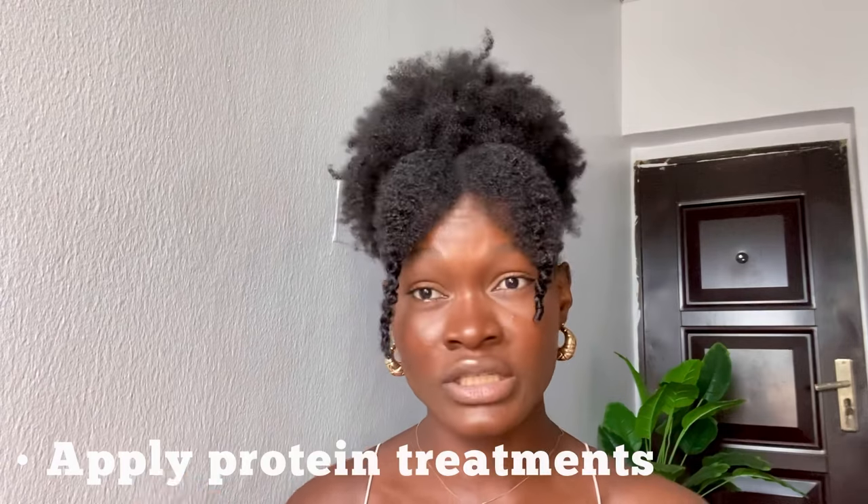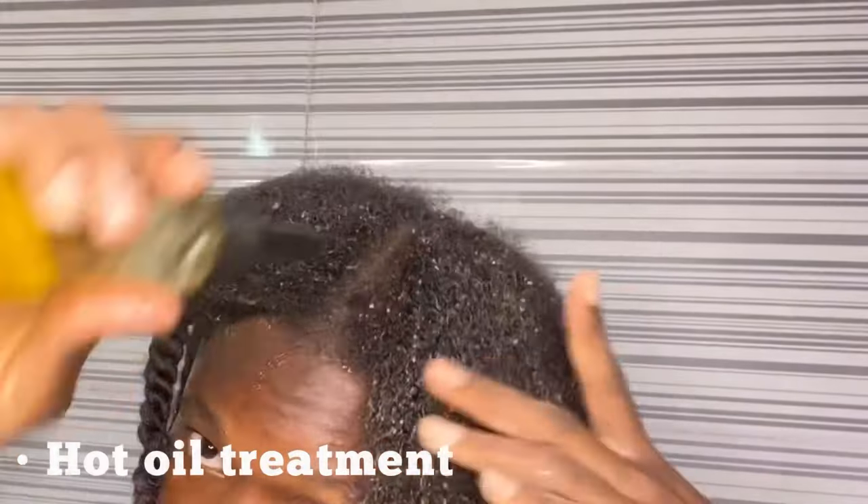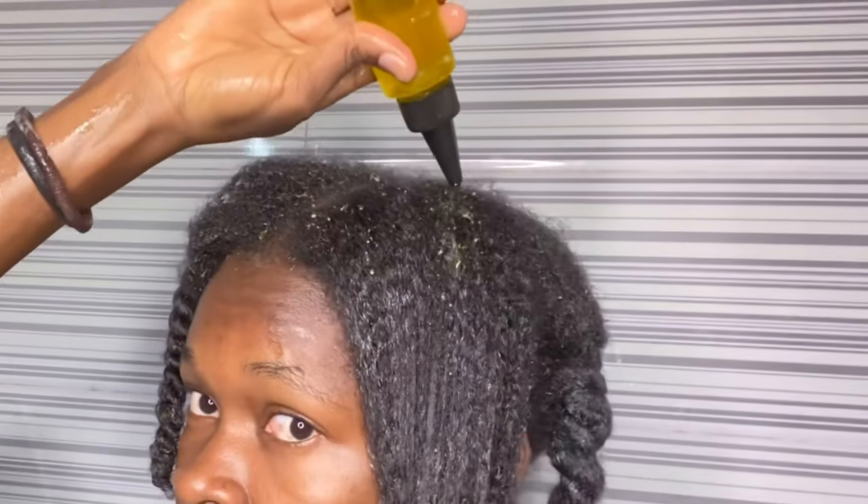First thing to do is you have to clarify with water to remove product buildup and silicones that may be preventing water from being absorbed. Try washing and applying a protein treatment — it can be any type, such as avocado or egg. Also try a hot oil treatment, which helps in reducing excessive frizz and also helps bring back the shine on your hair if it is dry.